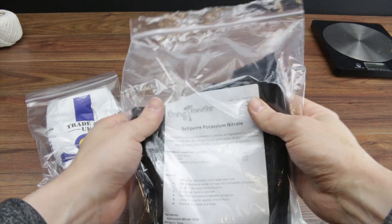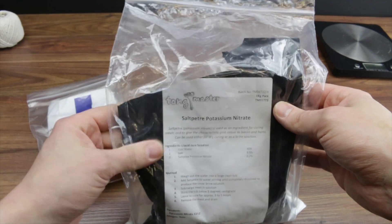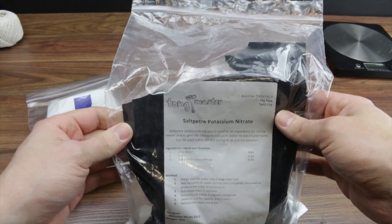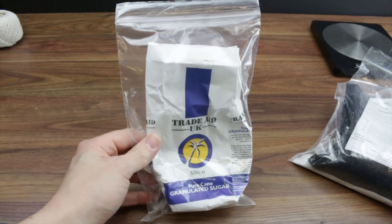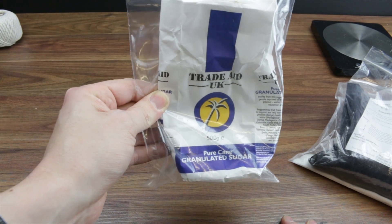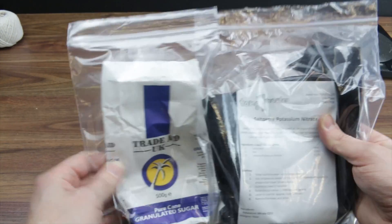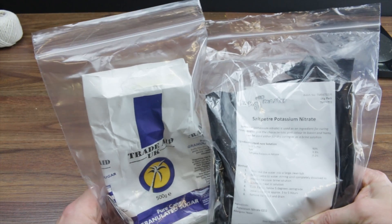Alright guys, so you've got potassium nitrate and on its own, if you set fire to it, that doesn't really do too much. And sugar - if you set fire to that, that doesn't do that much on its own either. But you mix the two together and you get quite a volatile substance.